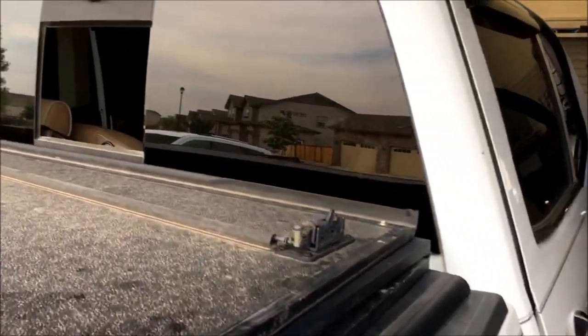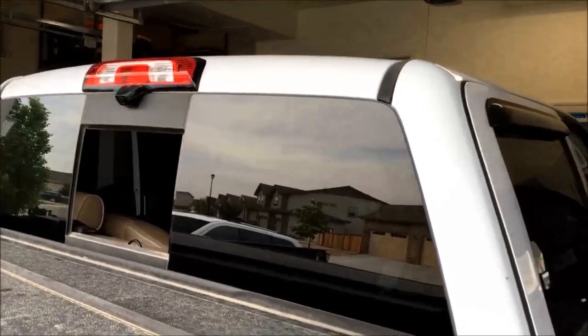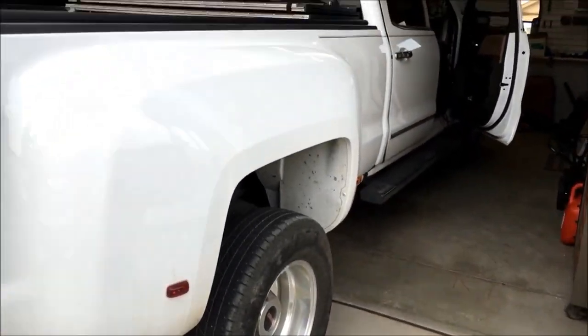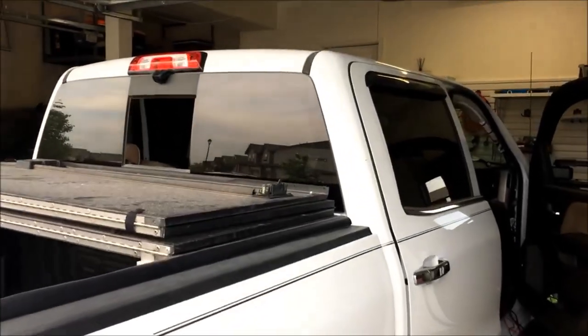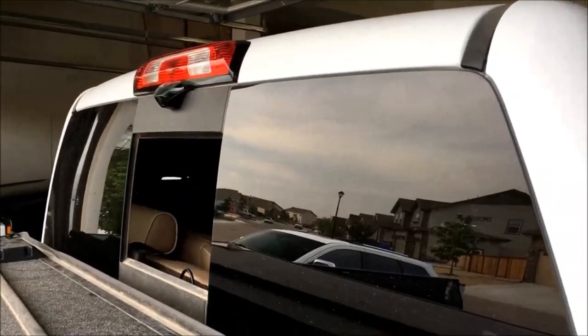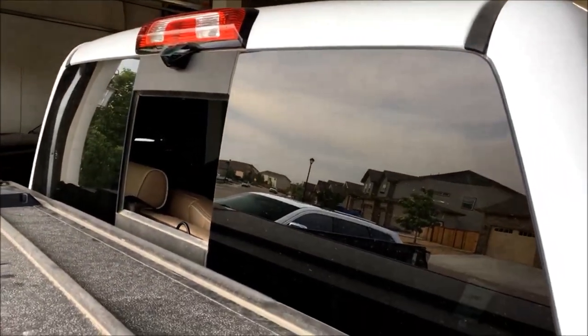Alright guys, you're here live with MVI and as I said earlier, we are doing a big camera project on a toy hauler — actually it's a motocross hauler, but it's going to be good for your RVs and whatnot. We've also got this 2017 GMC Denali dually that we're putting cameras all the way around. To start, it's going to be a quick little install overview of the third brake light camera and the wireless camera receiver.